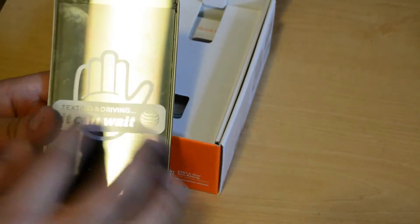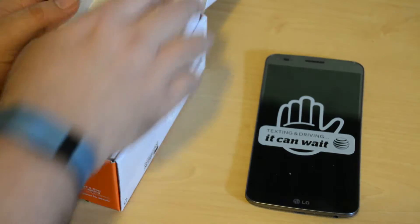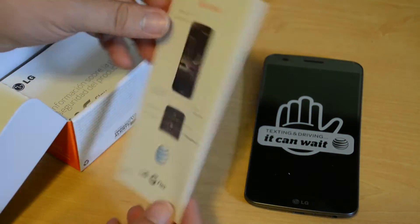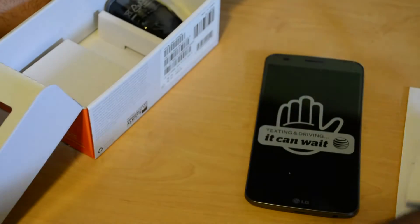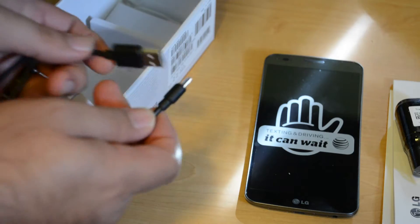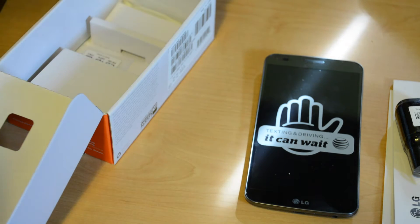As always, AT&T wants to remind you: texting and driving — it can wait. We agree. Let's put that aside for a moment and see what else is in the box. They give you a quick start guide, letting you know how to quickly set up the device once you take it out of the box, an information booklet on product safety and warranty information, an AC adapter, and of course the micro USB cable that you use to charge the device.